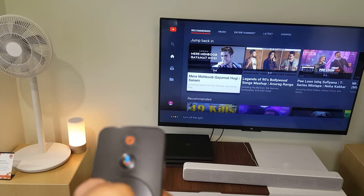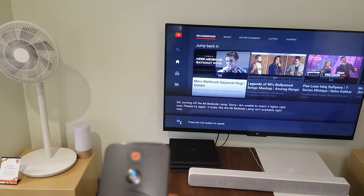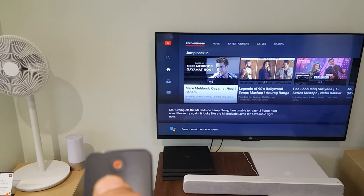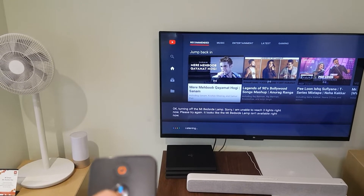Turn off the light. Okay, turning off the new bedside lamp. Sorry, I am unable to reach the lights right now.